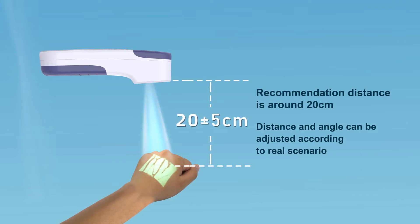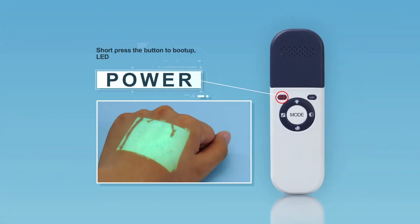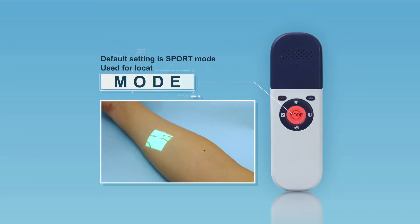Check that characters in the projected image are clear. To power on the VeinFinder, short press the power button. Short press the button again and the device will turn off.